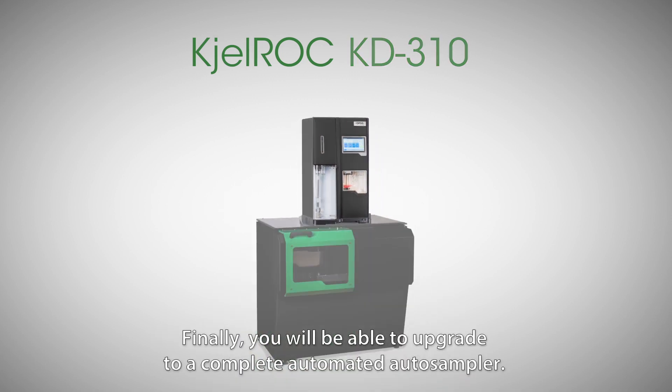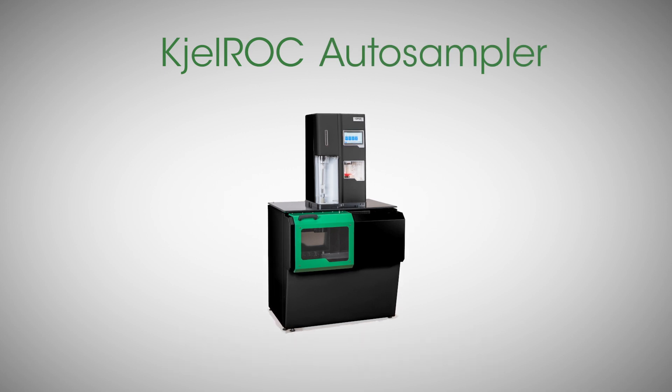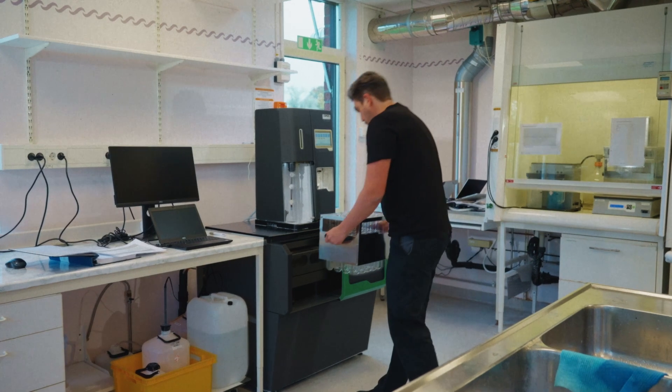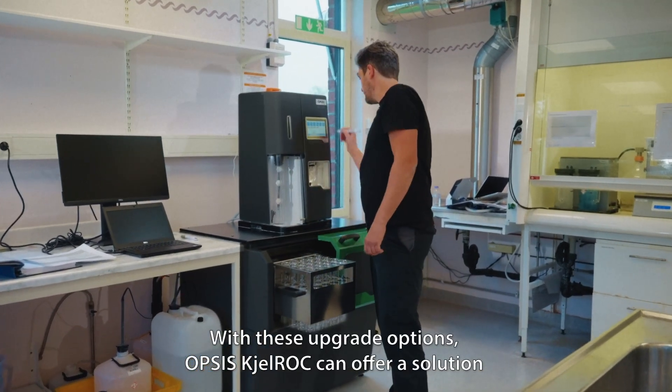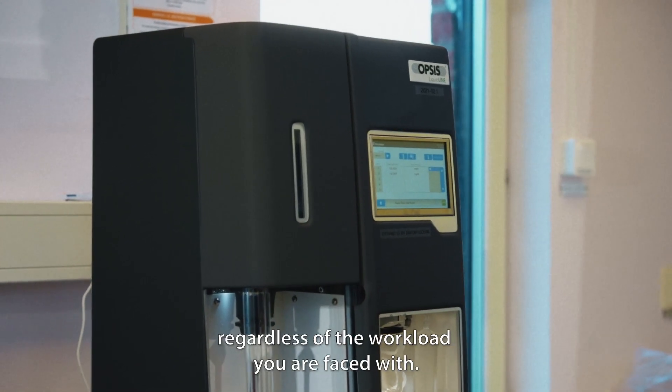Finally, you will be able to upgrade to a complete automated Auto Sampler. This upgrade path makes it possible to scale to match your laboratory's workload. With these upgrade options, Opsys Shellrock can offer a solution regardless of the workload you are faced with.